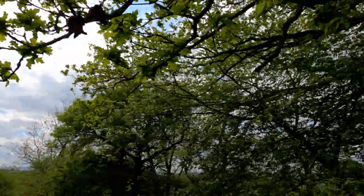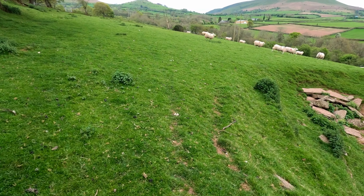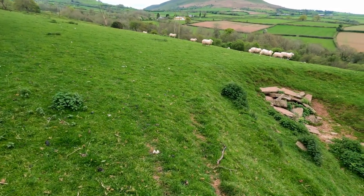Back at the farm now — absolutely knackered. Cup of tea. And with that, the end of another beautiful trip in the Black Mountains of Wales. As always, thanks for watching.